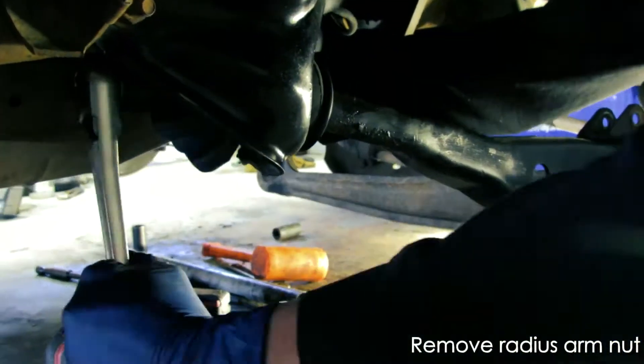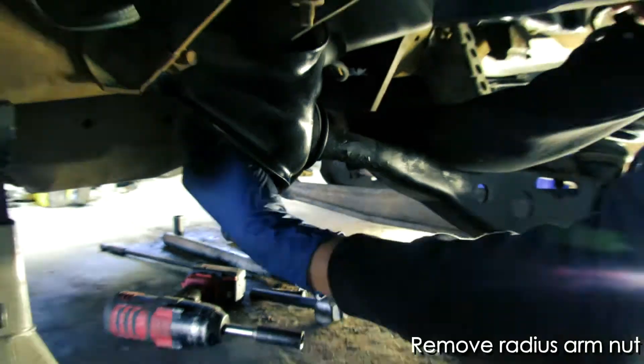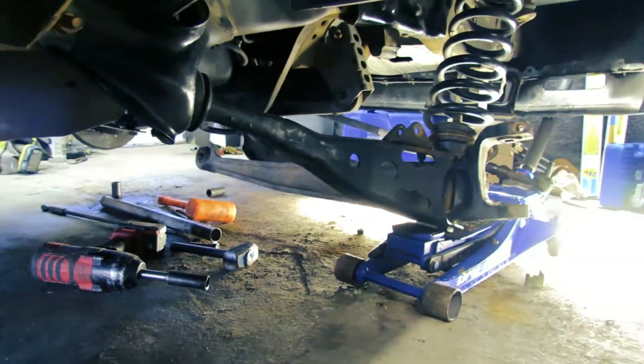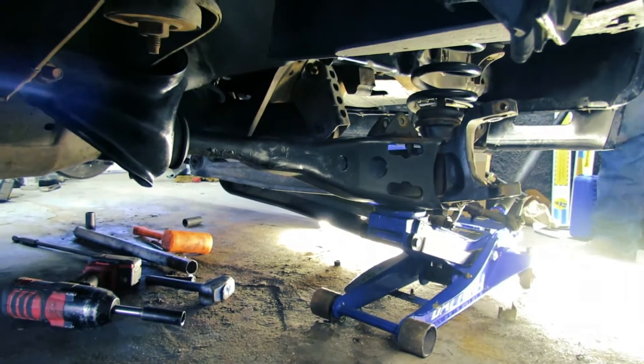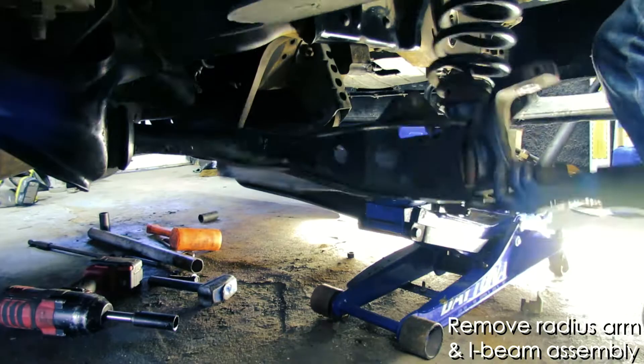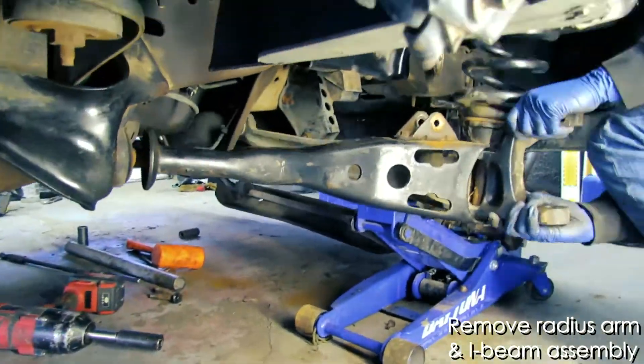You'll want to remove the radius arm nut. And once you have that done, then you should be able to wiggle the entire arm assembly out of there. As you can see, we've been using the jack to help lift the entire assembly. And once you get that thing wiggled, it should get on out of there.